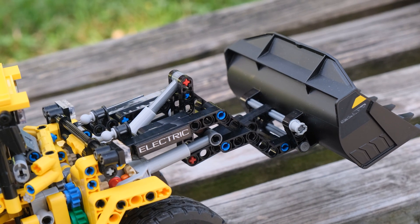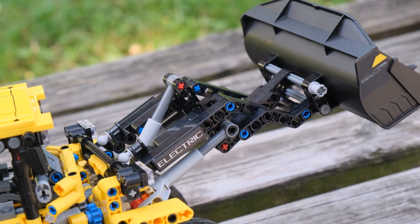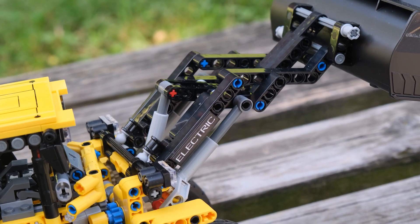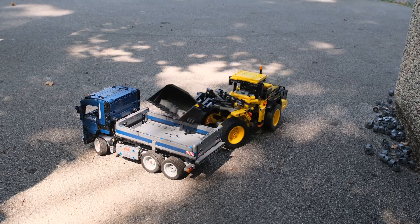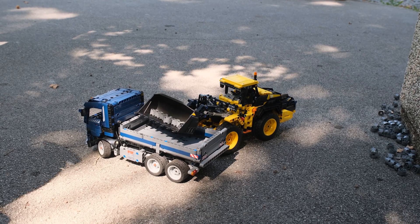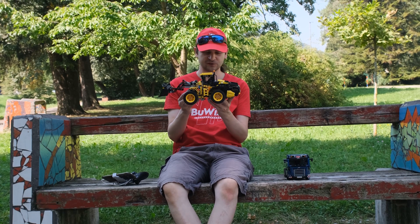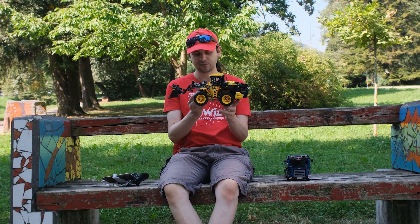And another micro motor for raising the main arm. It can go quite high — plenty of height to load the dump truck. So I'm really happy with how well this modification turned out.